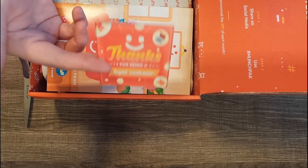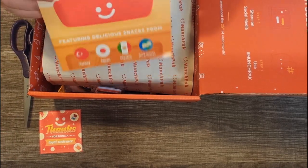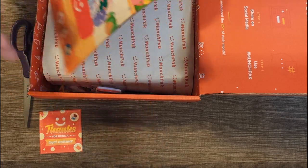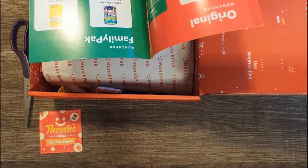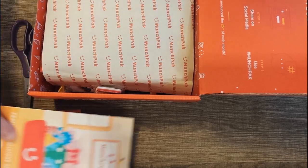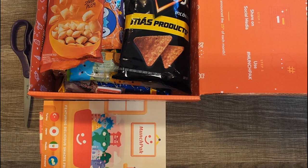I guess this is what I get for not canceling my subscription. We've got this booklet here that tells us everything we're going to be getting inside the box, just like last time. I'm a little more familiar with how this works now, so if we need to know anything about any of this stuff — but let's not peek ahead too much, I'll set this aside.